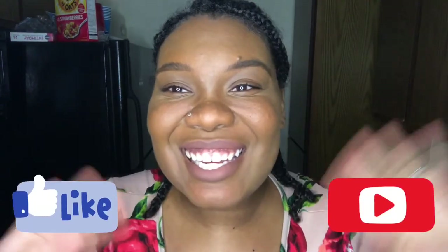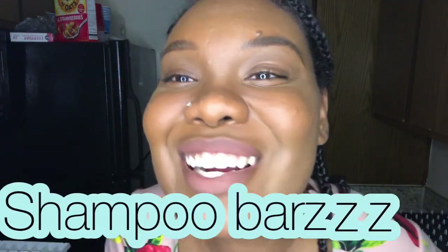Hey, what's up everybody! Today's video I want to show you guys how to make your own shampoo bars. We are going to whip up some aloe and we are going to make shampoo.